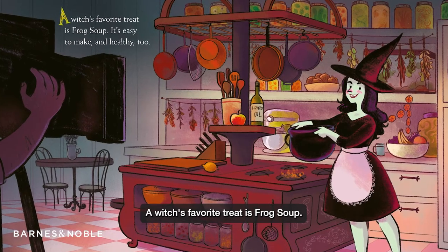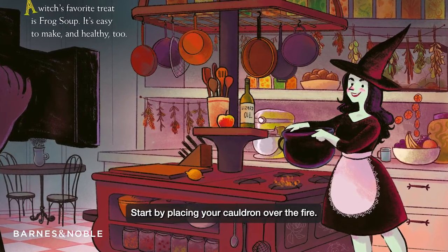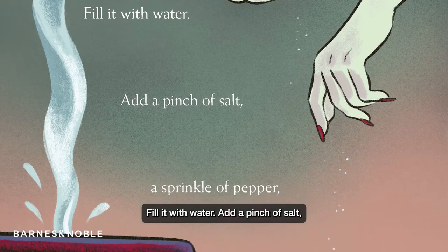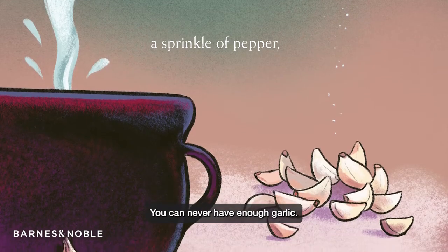A witch's favorite treat is frog soup. It's easy to make and healthy too. Start by placing your cauldron over the fire. Fill it with water. Add a pinch of salt, a sprinkle of pepper, and 22 cloves of garlic. You can never have enough garlic.